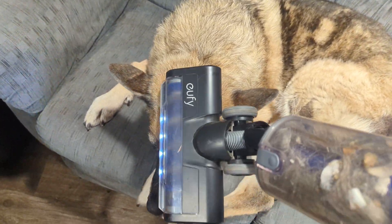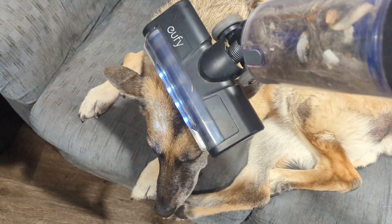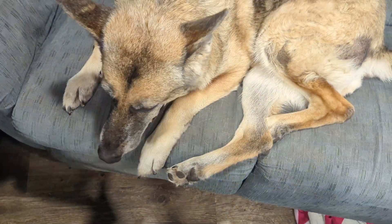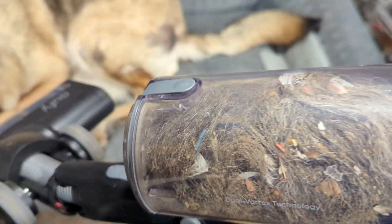I've got to get the snoot, the snoot vacuum. Gross. Gross.